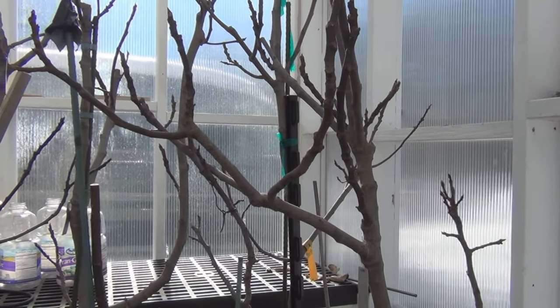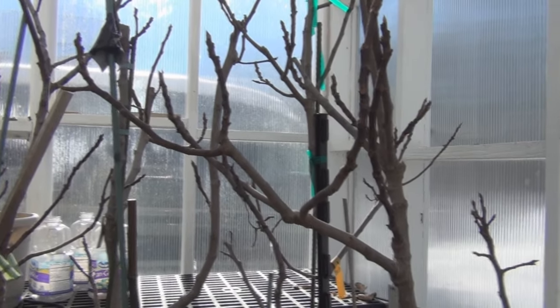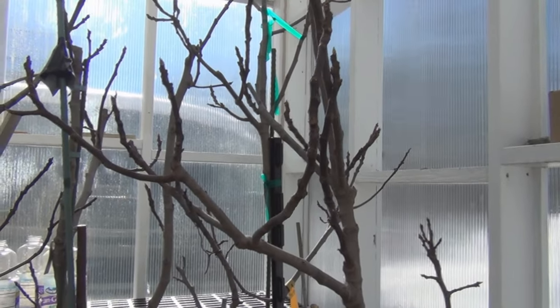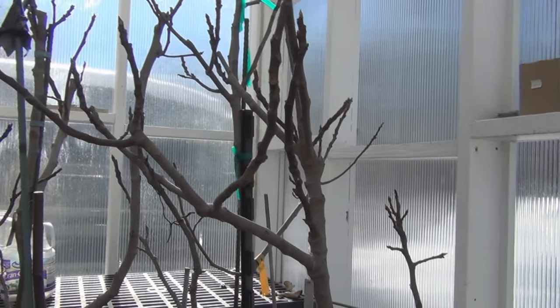Hi everyone, welcome to my channel. Today's Friday, February 17th, and I'm going to be removing some cuttings from the Black Madeira and the Isha Black fig trees. It always pains me to do this, but let me take some cuttings off.